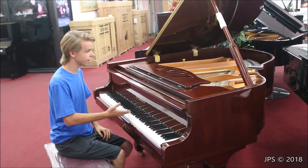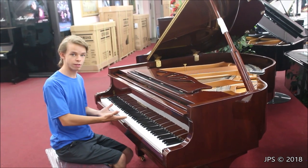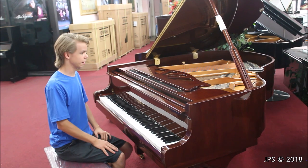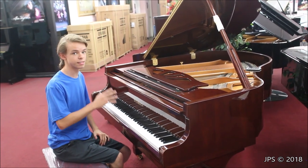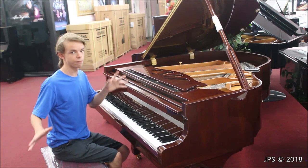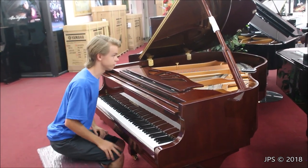It's brand Steinbach, and unfortunately the factory that made this piano has now closed, and these pianos are no longer being made, which is rather unfortunate because this is the best Chinese piano I've ever played in my life. I've played several, but this is absolutely the best I've ever seen.